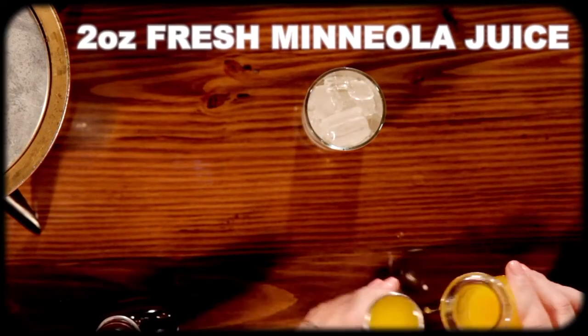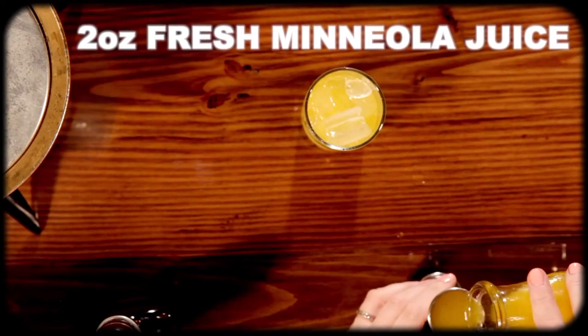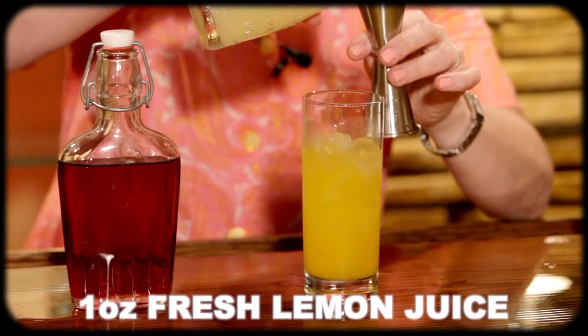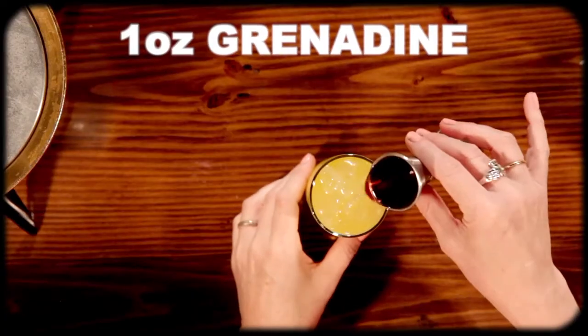Your next Tequila Sunrise-type ingredient would be orange juice. The problem with oranges that we find is that they are incredibly inconsistent. We've found that Mineolas are much juicier, much sweeter, and more consistent. So here we use Mineola and a little clementine mixed. Don't be afraid to use other citruses — if you see a recipe that says orange juice, find something else. Clementines are genius in a drink. And then we have an ounce of lemon juice. Your really basic bad Tequila Sunrise recipe is just orange juice, grenadine, and tequila. We brought in the lemon juice just to punch it up a little bit, especially because we're going to put in an ounce of grenadine.